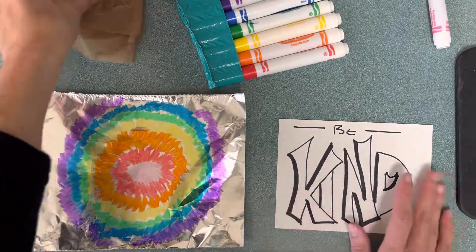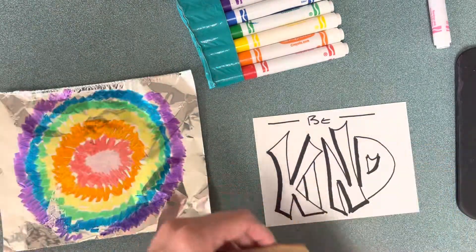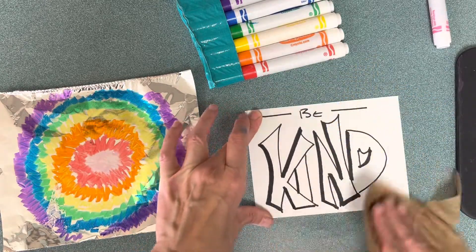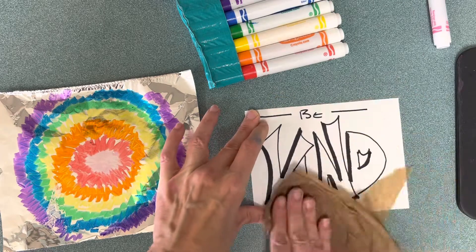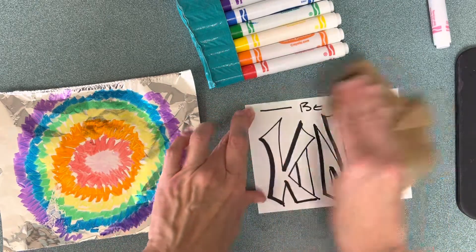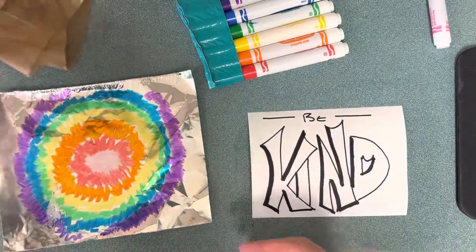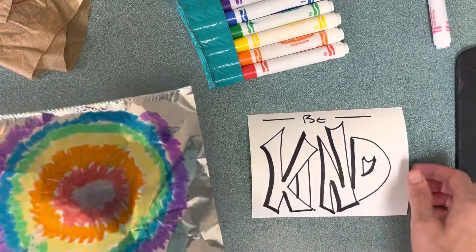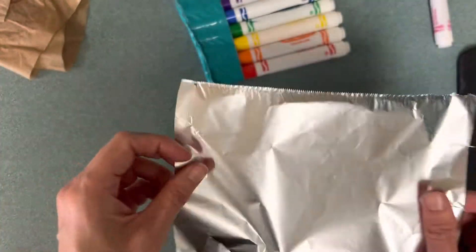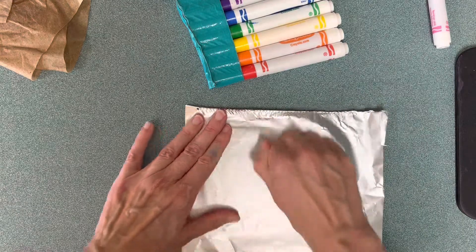Let's get on to the printmaking part. You're also going to need a wet paper towel. I'm going to use this wet paper towel to dampen my paper — not make it soaking, just a little bit damp. My Sharpie is not damaged because Sharpie is a permanent marker. Then you can either flip the foil over onto the paper or the paper over onto the foil — it doesn't really matter — and then massage it, give it a little back rub.